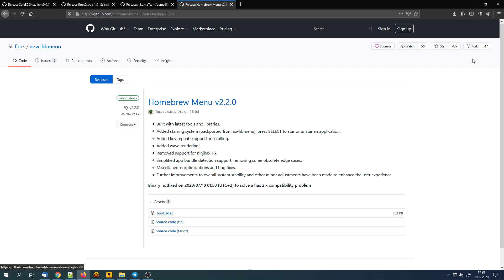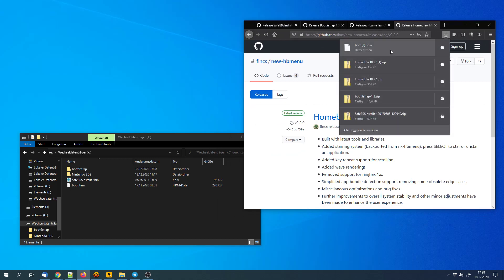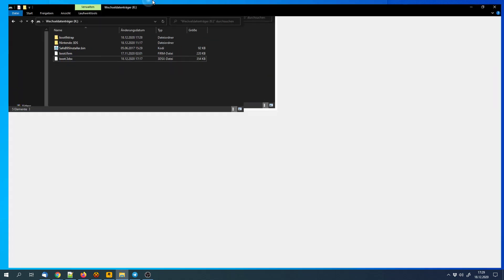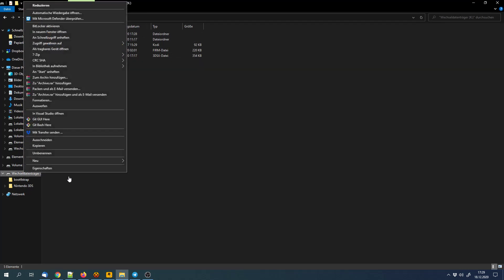Last but not least, we need the homebrew menu. We can copy that here, but make sure that it's called boot.3dsx and not 'boot3' or something similar with the .3dsx extension.